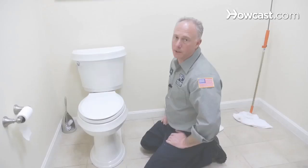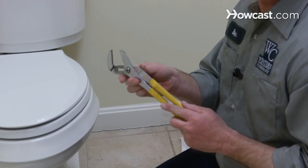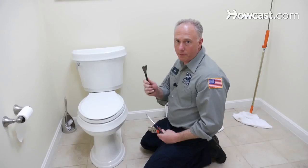Is your toilet a rocking horse? Does it go like this — back and forth? It's not normal. A few tools you're going to need: first of all, you're going to need a pair of pliers, an open-end wrench, and a screwdriver.